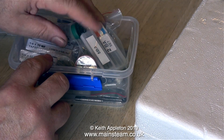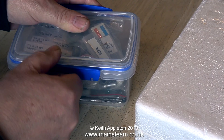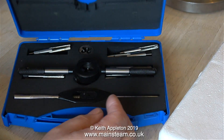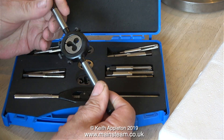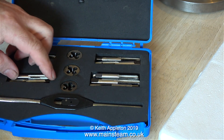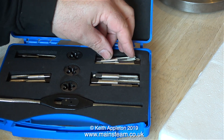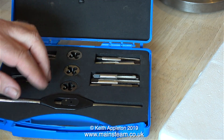Let's look at what else is in the collection. This is a box of BA and ME taps and dies — you can never have too many of these. This is a set of carbon steel taps and dies with a very nice die holder. I prefer high-speed steel taps and dies, but for model engineers if you're careful with them, carbon steel ones of good quality can be good.